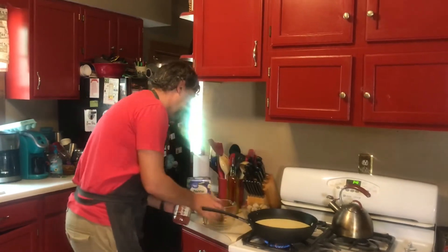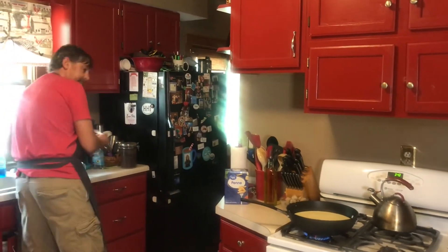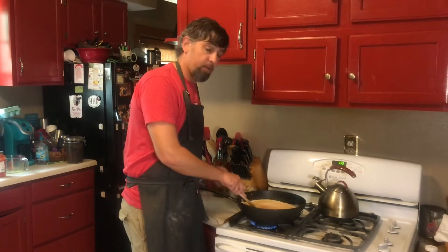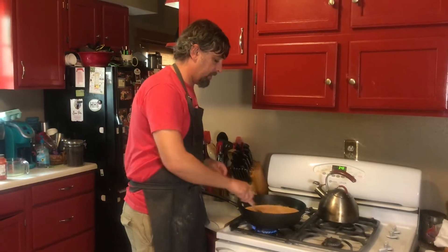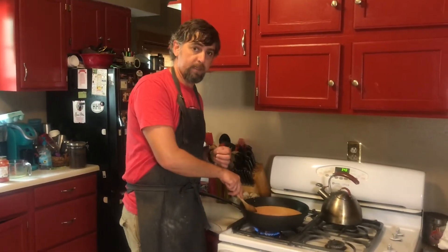We're going to stir these three ingredients together — that is our pasta sauce, four cups of chicken stock, and one cup of heavy cream. Once we get that stirred together, we're going to let it come up to a boil before we do anything else.